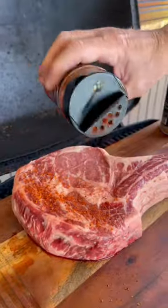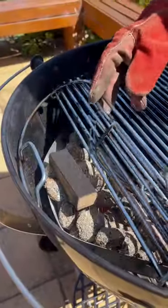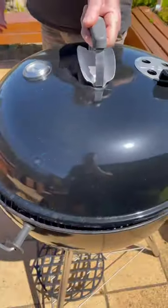Alright, let's cook a steak. We'll dump some coals in, we'll season our steak with some steak shooter and beef bounce, we'll smoke it using some bourbon barrel oak for about an hour.